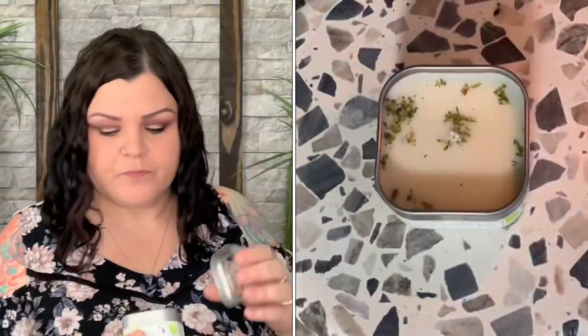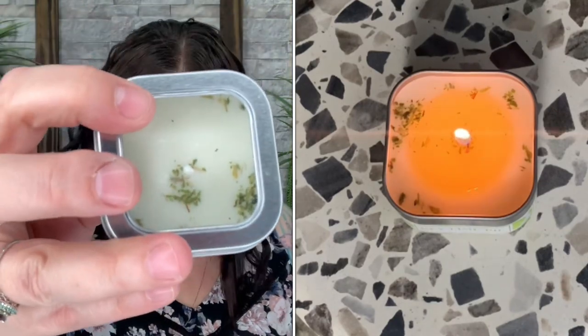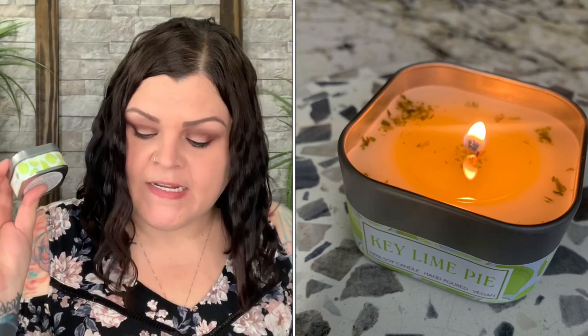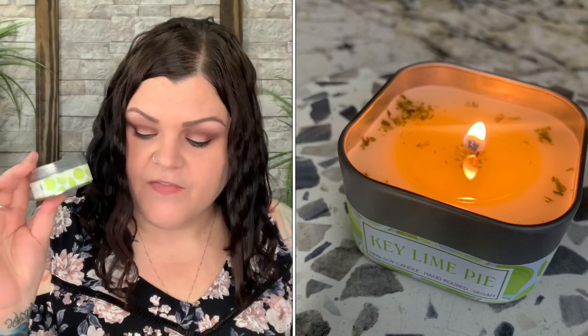There are a few little dried herb particles on top. It's by Green Daffodil — a four-ounce candle with an average 20-hour burn time, non-GMO soybean oil, all-cotton wick, and dried herbs on top. This is the Key Lime Pie Soy Candle by Green Daffodil Bath and Body, valued at $9.90.